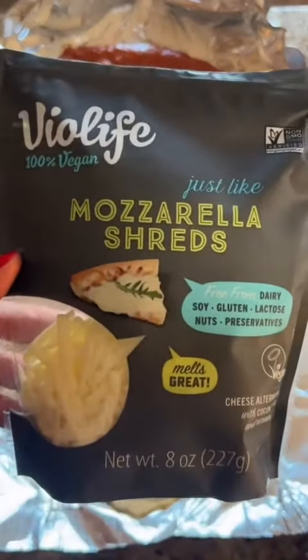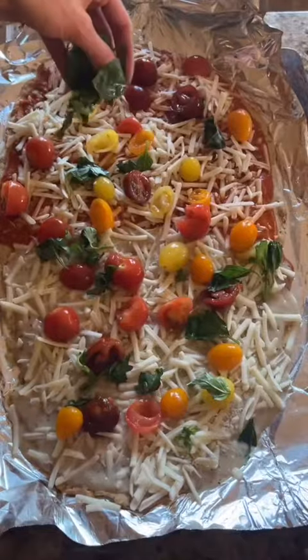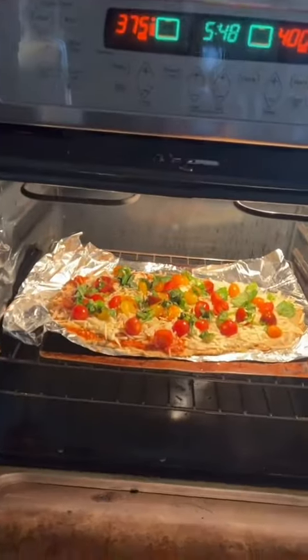Now we'll add our vegan mozzarella. Now we'll add tomatoes and basil. Increase oven to 400 and cook for 20 to 25 minutes.